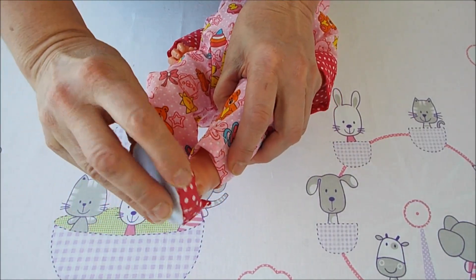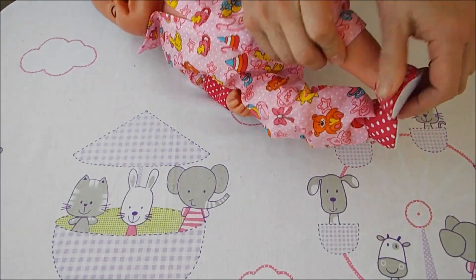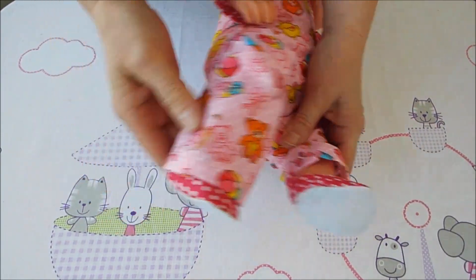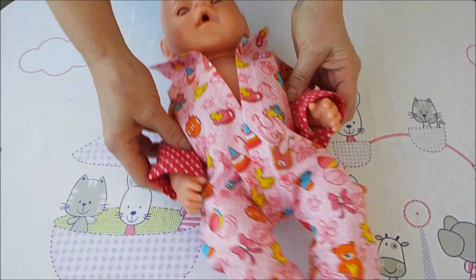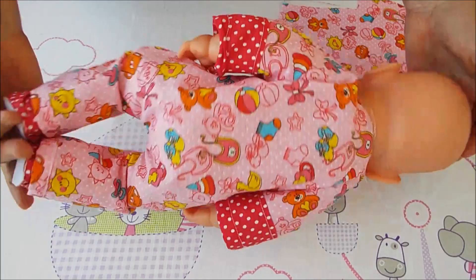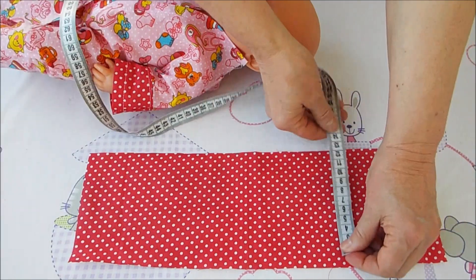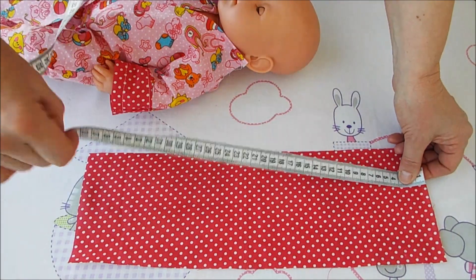Какого цвета сделать капюшон — пока не знаю. Вы уже знаете, потому что в начале видео я всегда делаю фотографии. Смотрите, как одевается туфелька — здесь такая полосочка, которая помогает. Может, капюшон сделать красный с отделкой. Правильная длина полоски — 40 сантиметров на 13, но эта длина большая, поэтому можно 38 сантиметров.